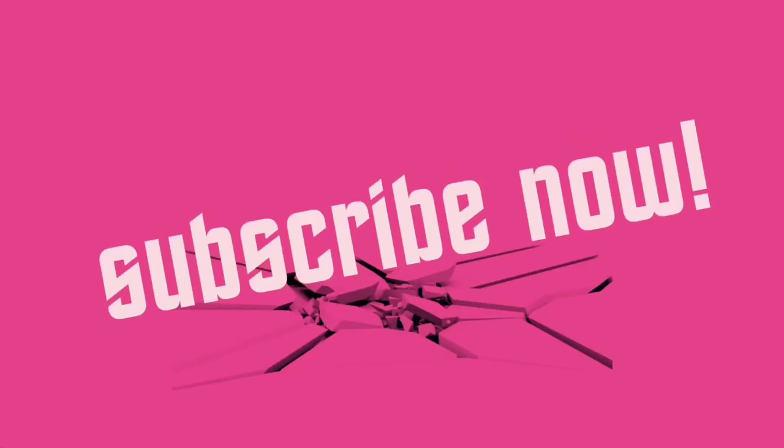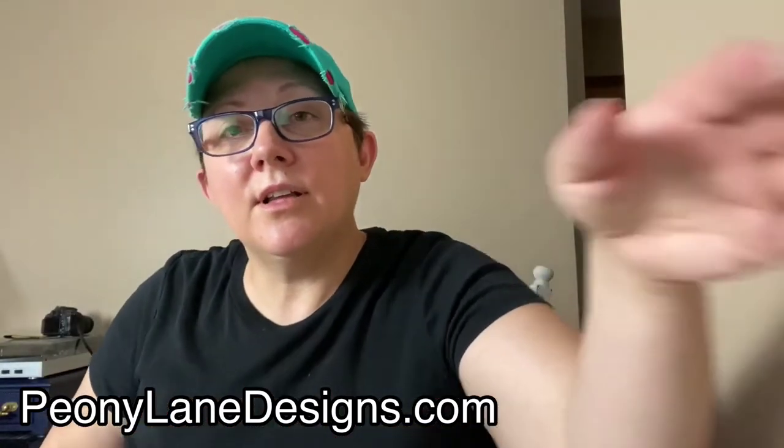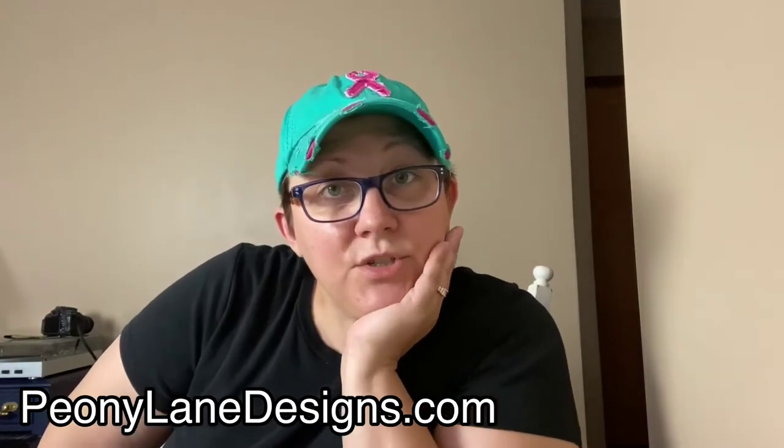Hi everyone, it's Stacy from peonilanedesigns.com. Have you subscribed to the channel yet? If not, click the link below. We're going to talk about decoupage mistakes.